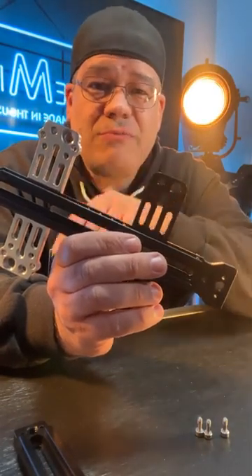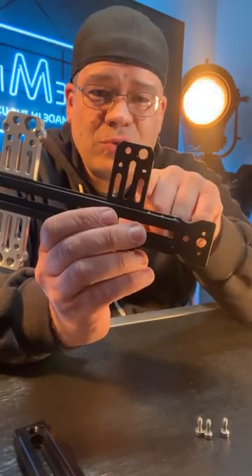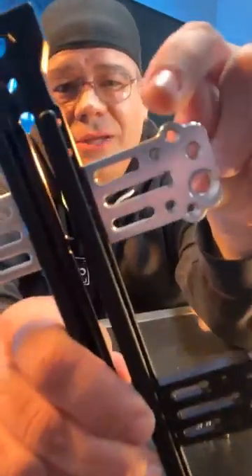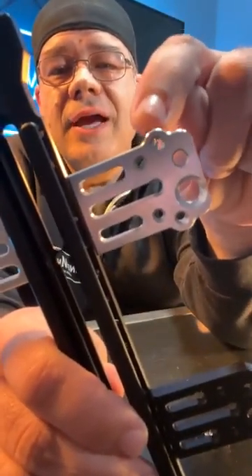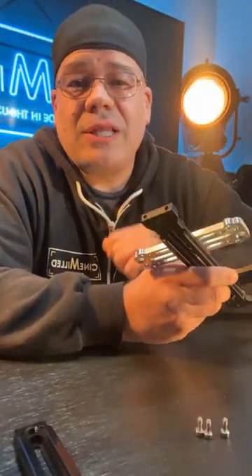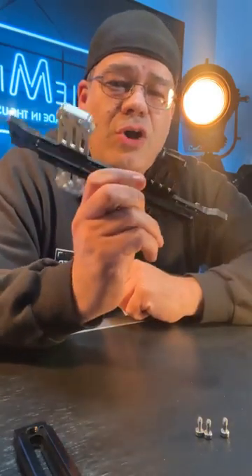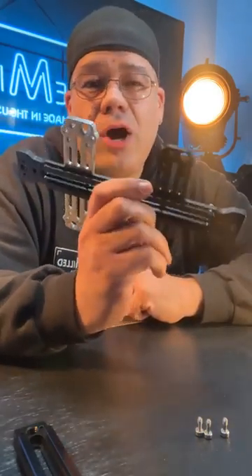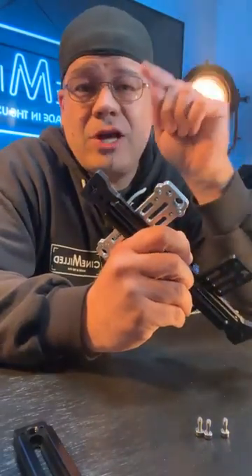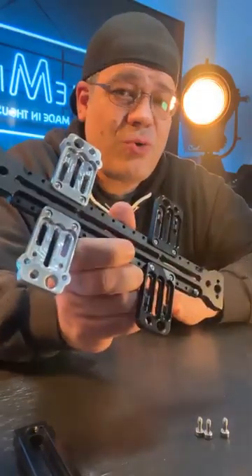They changed them from the Alexa Mini, which is these existing small holes right there. So we made a small modification — right here, this extra little bump right there — that is the hole that you need to mount directly to the Alexa 35 body. These are currently on the website; if you go to cinemill.com and click on new products, they are listed and you can place your order right now.